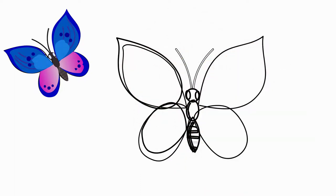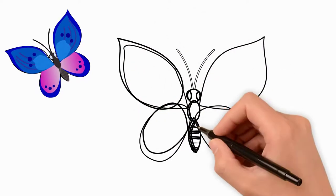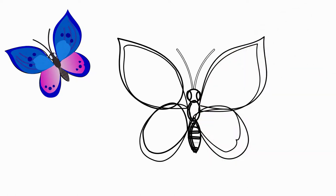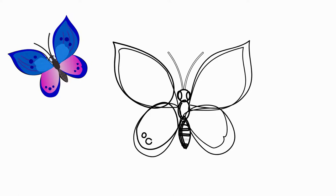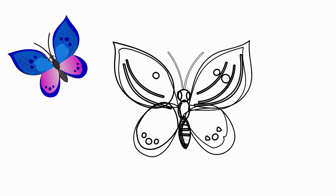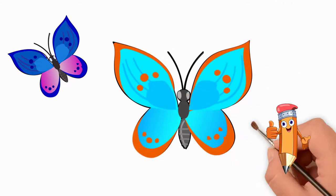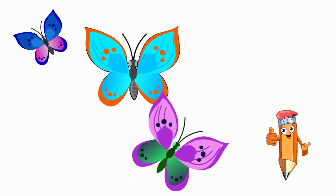We draw patterns on the wings — on the upper and lower wings, draw small circles. They are placed symmetrically relative to the torso. Carefully and delicately draw the details on the wings. Let's paint our butterfly. We use bright warm colors, but this time different than in the first case. It will be a butterfly very similar to the first, but the colors will be completely different.